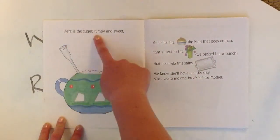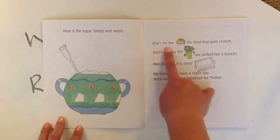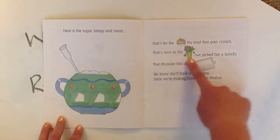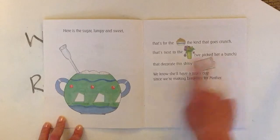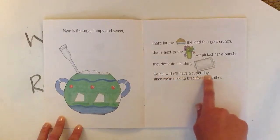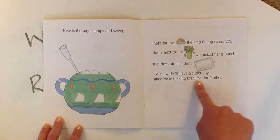Here's the sugar, lumpy and sweet. That's for the cereal, the kind that goes crunch. That's next to the flowers we picked her a bunch that decorate this shiny tray. We know she'll have a super day since we're making breakfast for Mother.